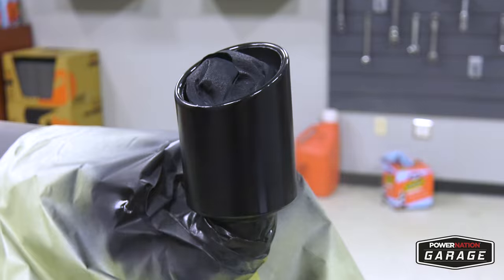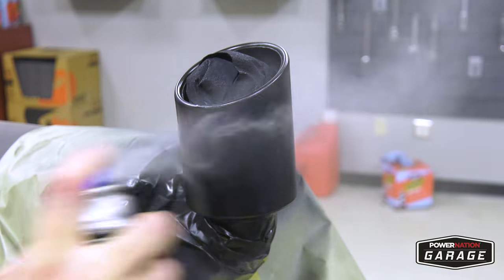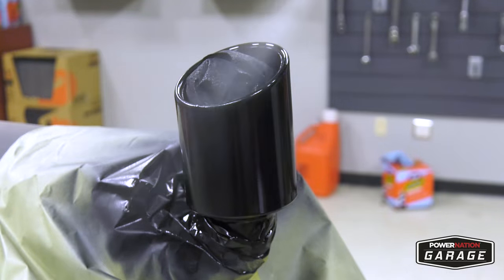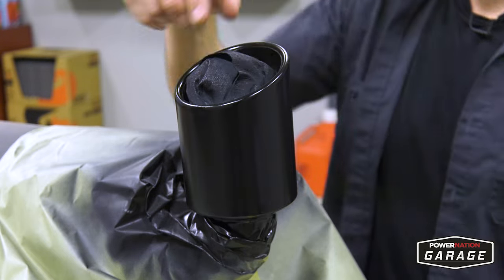After your final coat dries and it's fully painted black all the way around, now it's time to clear. Hit it with your first clear coat — give it a nice base — and once it's completely dry after about 15 minutes, hit it again with a nice, solid clear coat finish and let it sit and dry.